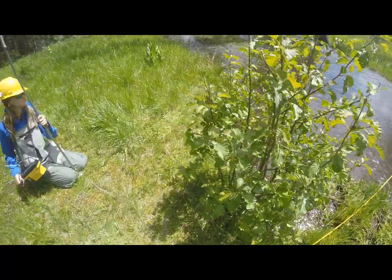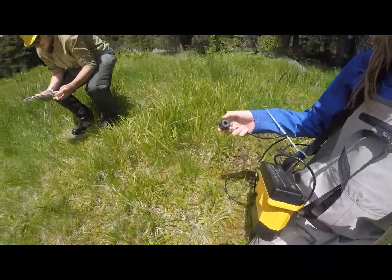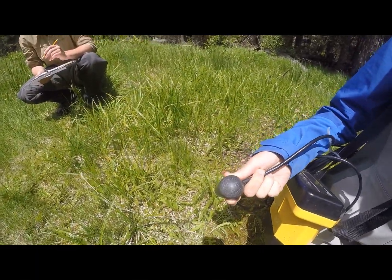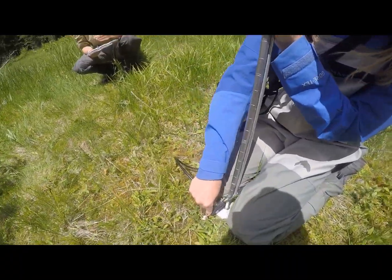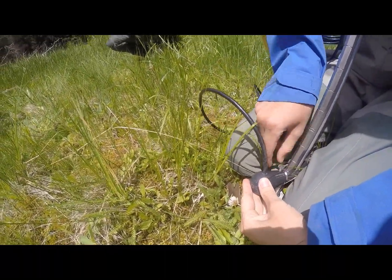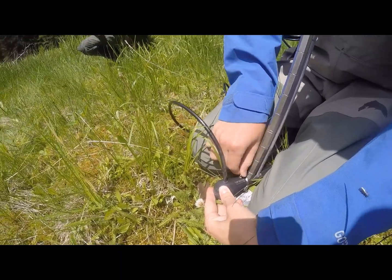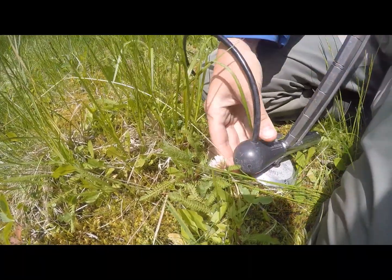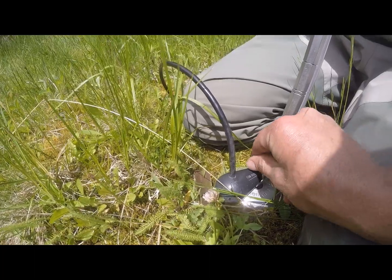Next order of business is we're going to get our flow meter going. Bella over here has a Marsh McBurney flow meter with a flow bulb on the end. We need to attach it to our top-setting head rod near the base using a set screw, which we are going to tighten. As you can see on the side of it, we have a flow direction indicator, so we want to make sure the bulb faces forward and the wire comes straight off the top at the same angle as our set screw.